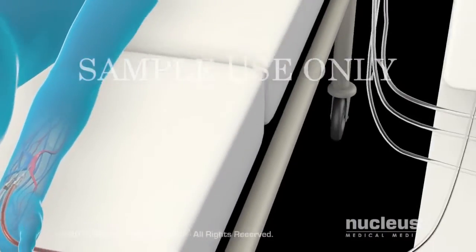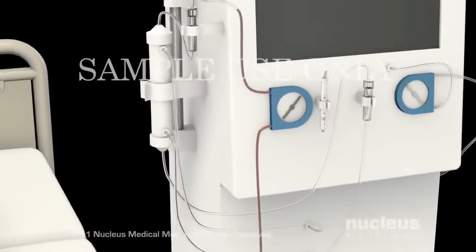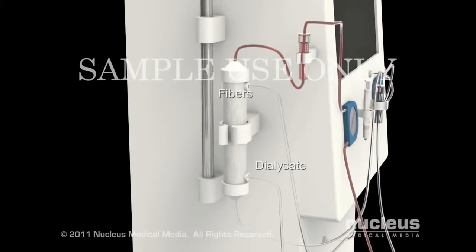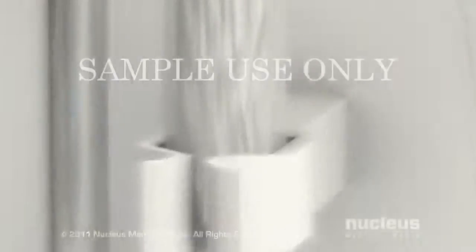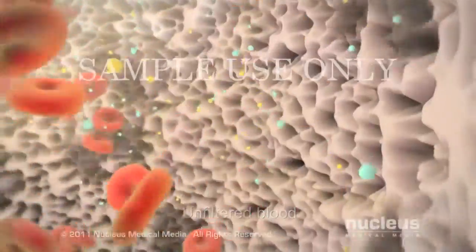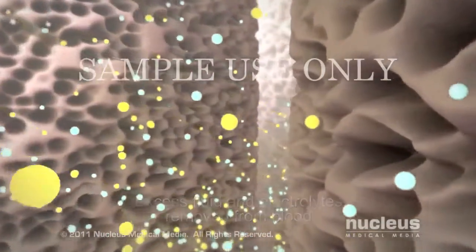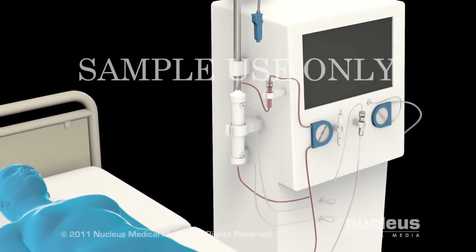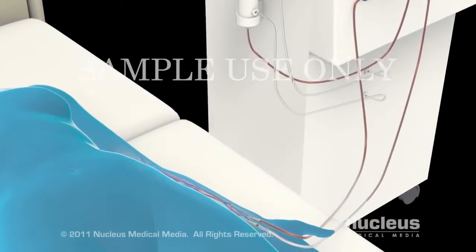Once the circuit is set up, your blood will flow slowly out of your body and through the dialyzer. Inside the dialyzer, your blood will encounter filtering fibers and an absorbent cleaning solution called dialysate. The fibers will remove waste and excess fluids and electrolytes from your blood. Your cleaned blood will emerge from the dialyzer and continue through the tubing back into your body through the second needle at your access site.